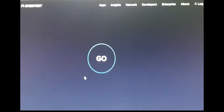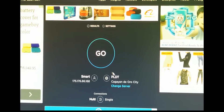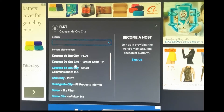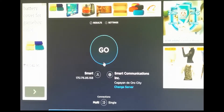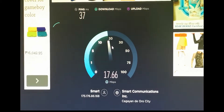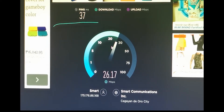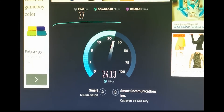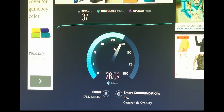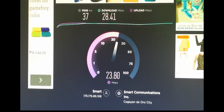That's excellent signal reception. Now let's test it with the speed test — I'm going to change the server to Smart Cagayan. Our ping is 37ms, and look at that — download speed is more than 20. I took this around 3:30 in the afternoon, and our upload speed is also more than 20. That's amazing!